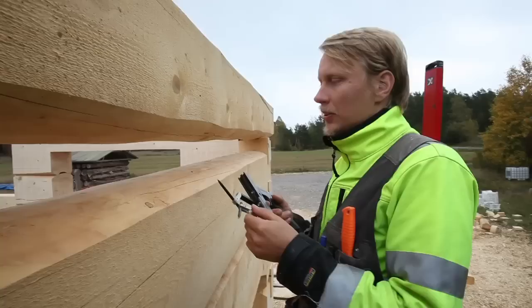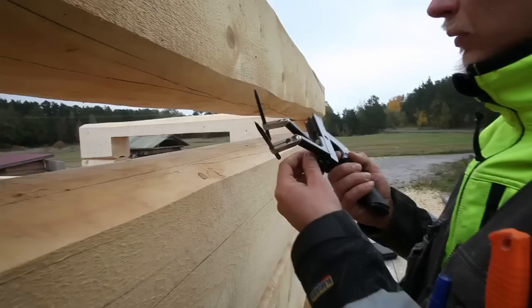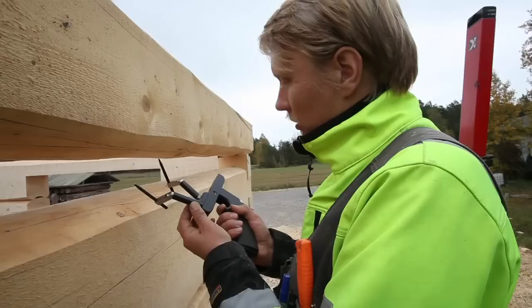The distance of these pens is now the greatest. When we are on the outer side of the log and scribing the groove, I will put 1.5 mm less distance to the pens.